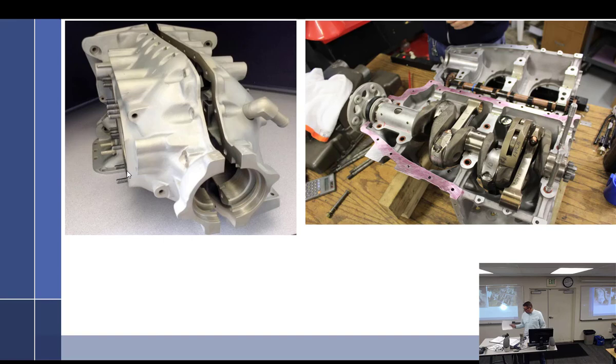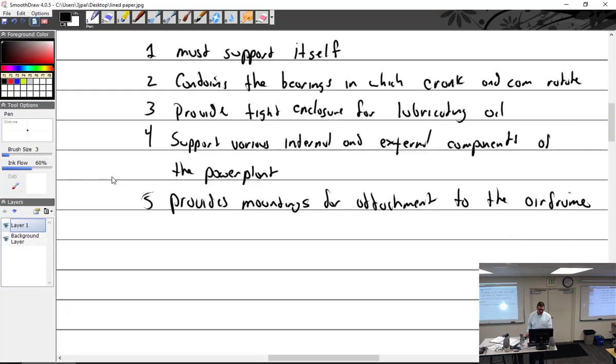Your more expensive, higher-horsepower engines have the dynafocal mount. Continental small engines use straight bolts; the big-bore engines actually use cradles — legs that come out of the bottom and sit on a bed. That's more of a traditional style. And of course it provides support and attachment for the cylinders.